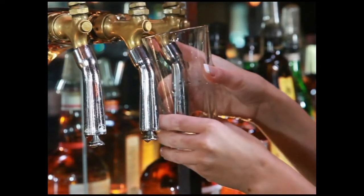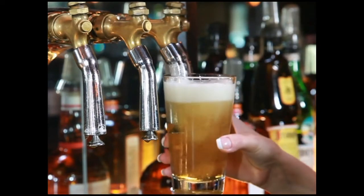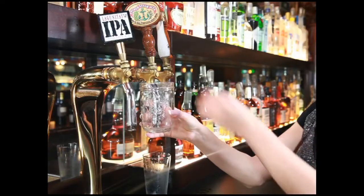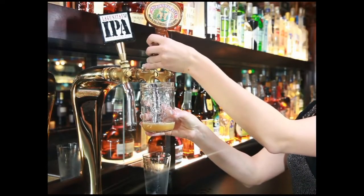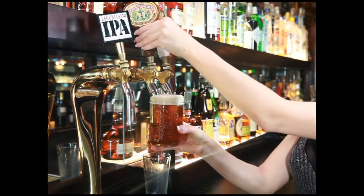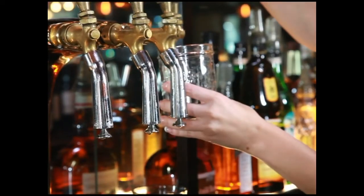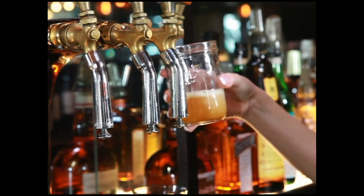The first type of pour we will review is the standard pour. This is used when the TurboTap reaches the bottom of your glass or pitcher. To pour the perfect glass of beer, bring the glass to the desired faucet and raise it until the TurboTap touches the bottom of the glass. Once you have reached this position, grab the handle from the bottom and quickly snap the tap fully open to minimize foaming. Don't worry, the beer will not flow too fast. Trust the TurboTap.